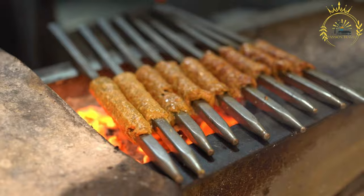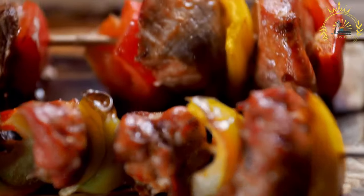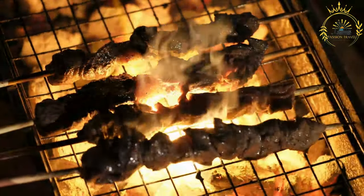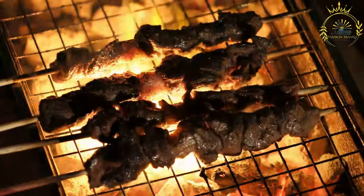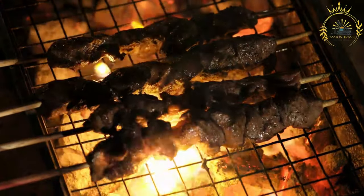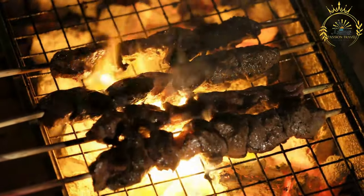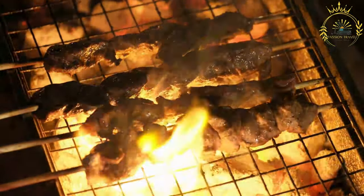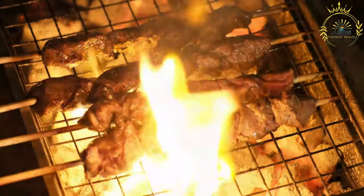Ingredients. For the marinade: 2 pounds beef heart, beef, chicken, or pork, cut into bite-sized pieces. 1/4 cup red wine vinegar. 2 cloves garlic, minced. 1 teaspoon ground cumin. 1 teaspoon paprika. 1 teaspoon dried oregano. 1/2 teaspoon ground black pepper. 1/2 teaspoon ground aji amarillo, or substitute with cayenne pepper. Salt to taste.